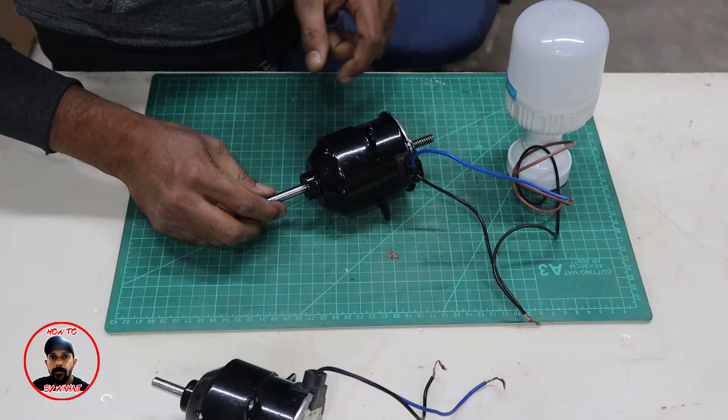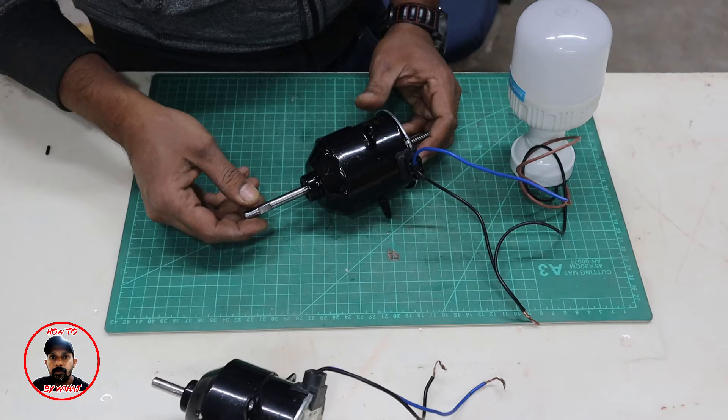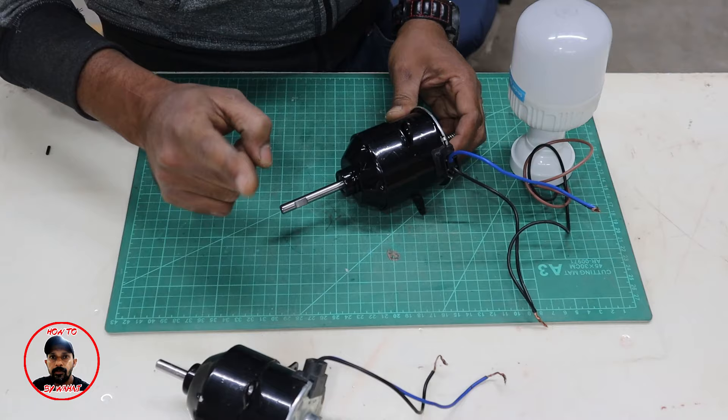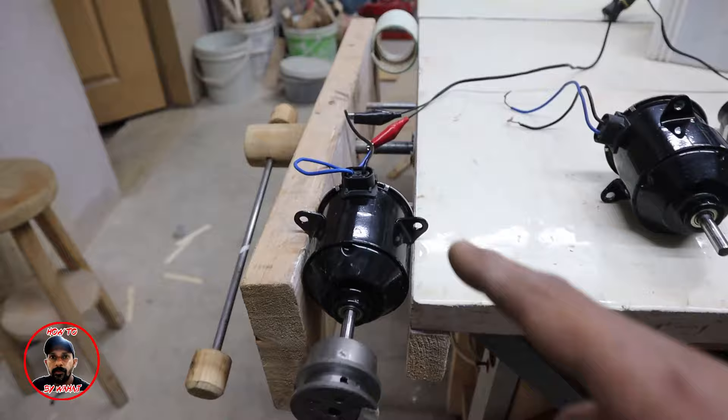The original motor in its original condition cannot glow the bulb — I had to use this generator because the original motor does not produce sufficient voltage. I want to show you how many RPM it takes to give 12 volts, because RPM is very important for a generator. I will compare the original motor and the converted generator.